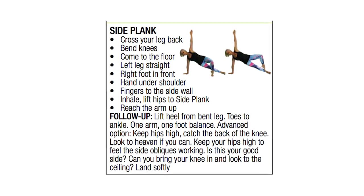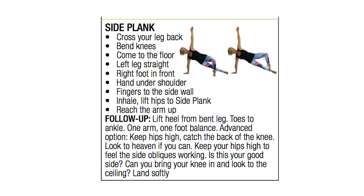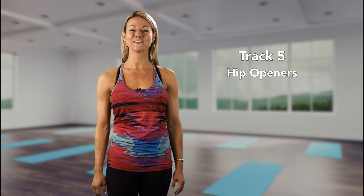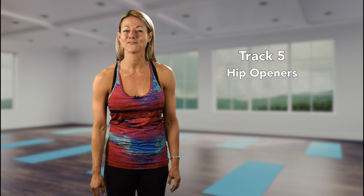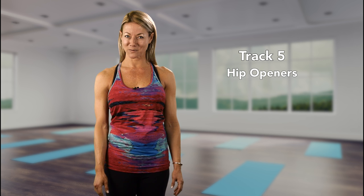Be sure to coach strong stability cues like shoulder pulled back and abdominals braced for stability. Hip Openers is another seven minute track — yes, seven minutes. Breathe, feel, create space and leave silence, because that's where the magic is.